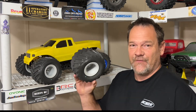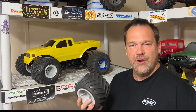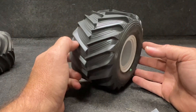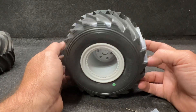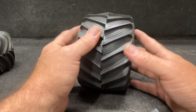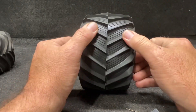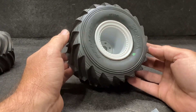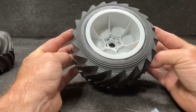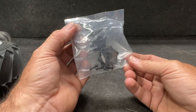When I ordered my TLR, I was one of the first 50, so I got the free tires. These are not what I expected. Let's get to the table — here it is. This is the Proline Destroyer, the M3 compound, and it is way softer and stickier than what I thought I was going to be getting. That's pretty nice right there.